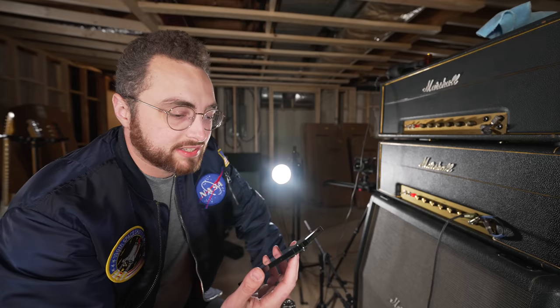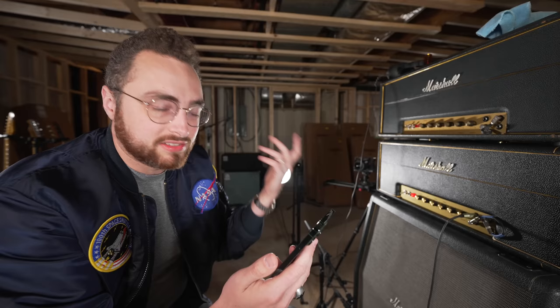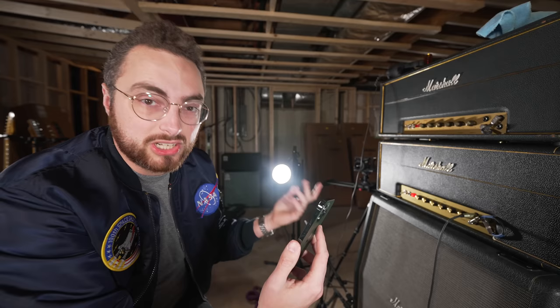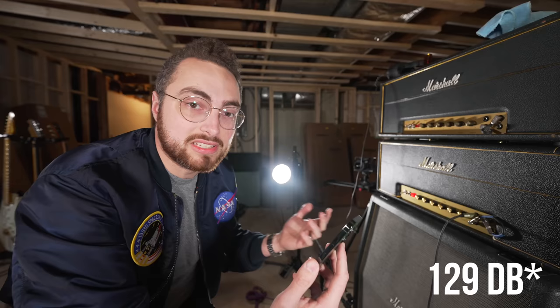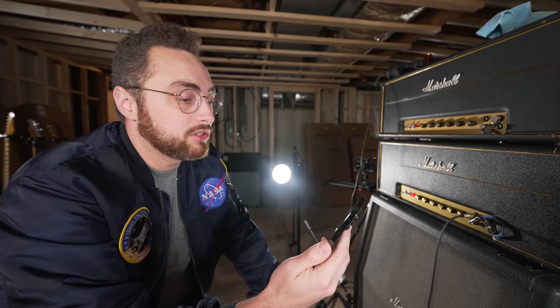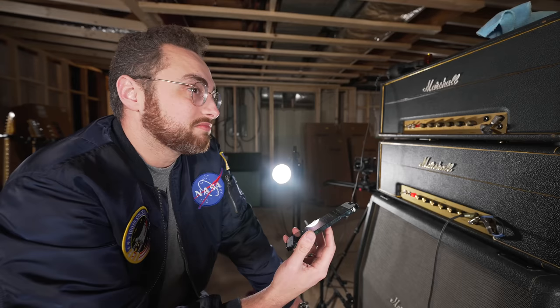I have a decibel level comparison chart here from Yale.edu. According to them, normal conversation exists around 60 to 70 dB; city traffic is about 85 dB; a chainsaw at three feet away is 110 dB. Both of these amps, according to the dB meter on my phone, reached around 120 to 125 dB — though I'm not exactly sure how accurate that app is. But according to Yale, a jet engine at 100 feet away is between 125 and 140 decibels. So we can somewhat confidently say that a 100-watt Marshall half-stack, dimed, is in the same ballpark as a jet engine at 100 feet.